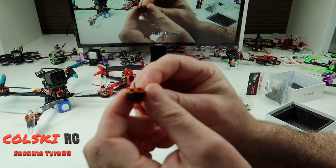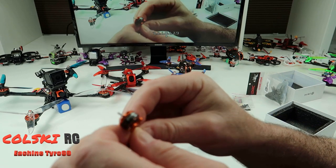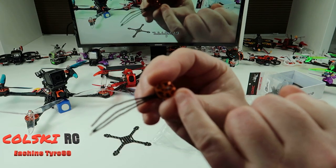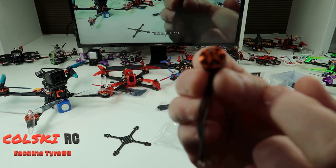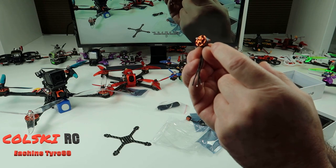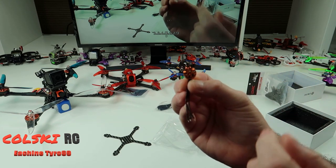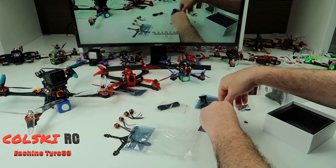These are the motors — the typical branded Tyrone motors. These are 1104 8600kV and good for 2 to 3S. You can actually get propellers with screws on if you want. You get four motors in total.